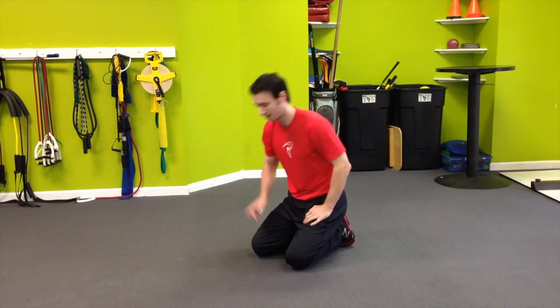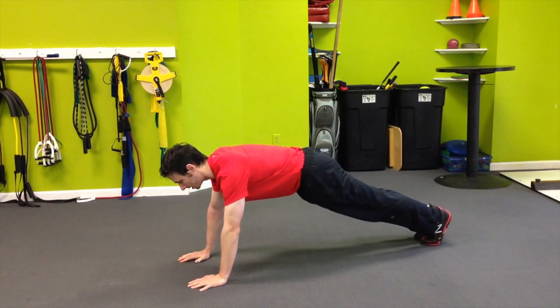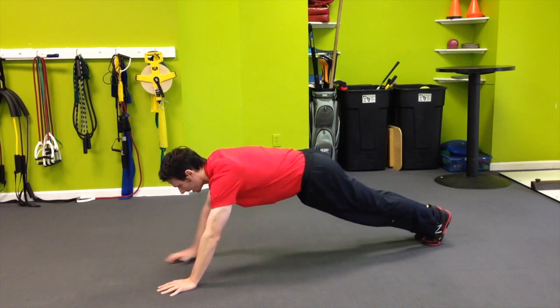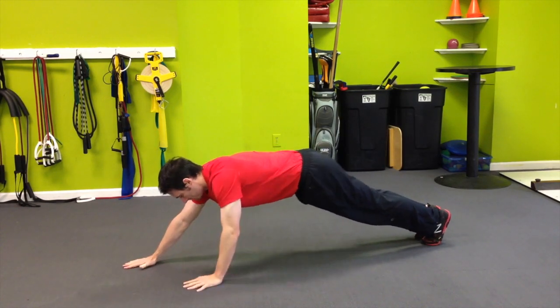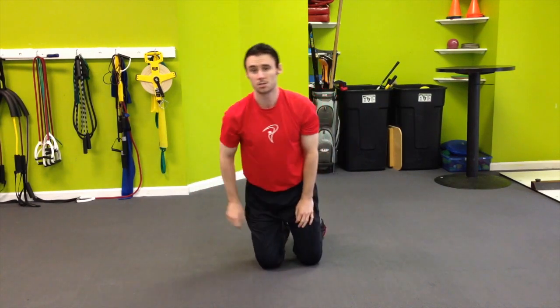The advancement of the plank is this: get into a push-up position, again glutes tight, walk the hands out, walk the hands back, trying to maintain a neutral lower back the whole time. That's two great exercises you can do to develop your abs.